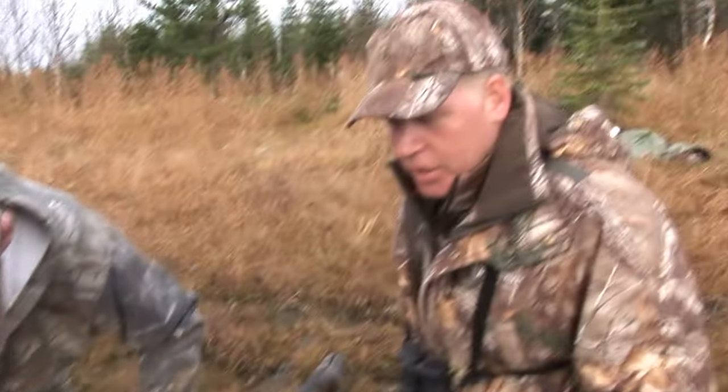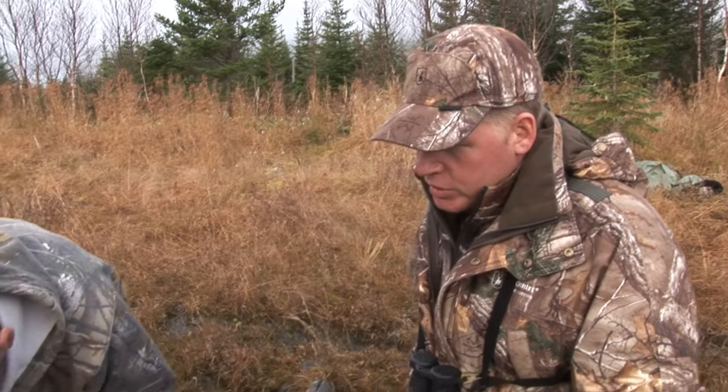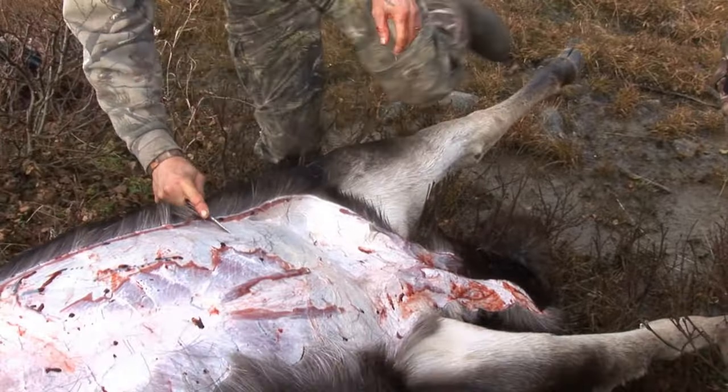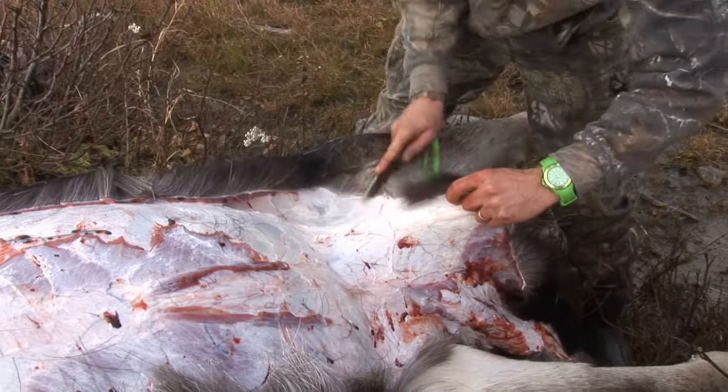Because this tag is for a bull as opposed to a cow, we need to leave some proof on the animal that this is actually a male — which means either a piece of the penis or one of the testicles. Donny's going to leave a piece of the penis. Then we're just going to pull the stomach out of him.